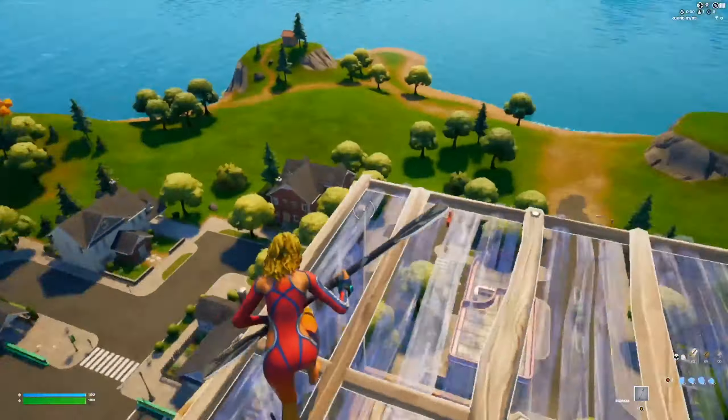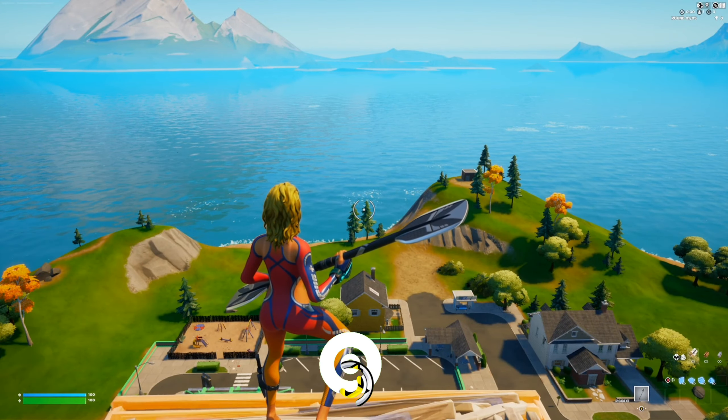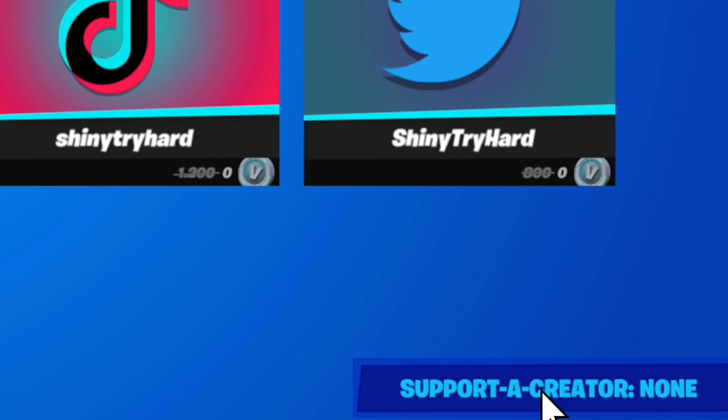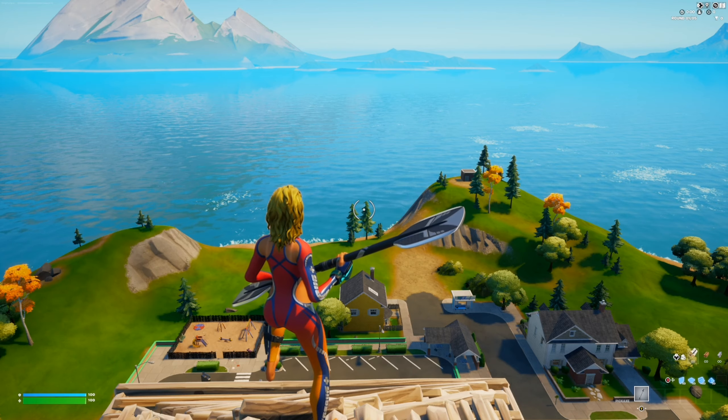Yeah guys, you should definitely buy this pickaxe — with the skin if you want, because it looks clean. If you enjoyed the video, make sure to drop a like, subscribe if you're new, and make sure to use code ShinyFN in the Fortnite shop when getting this pickaxe or anything else in the set. I'll see y'all in the next one.